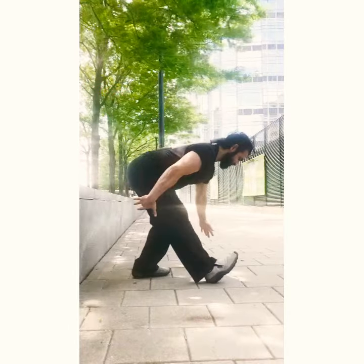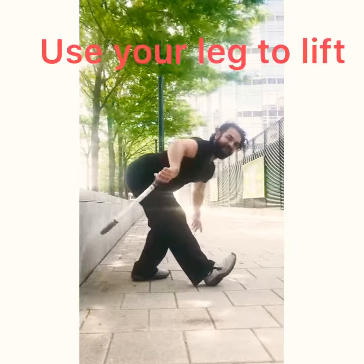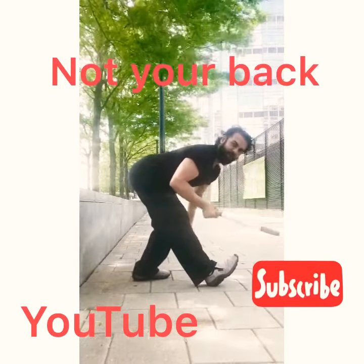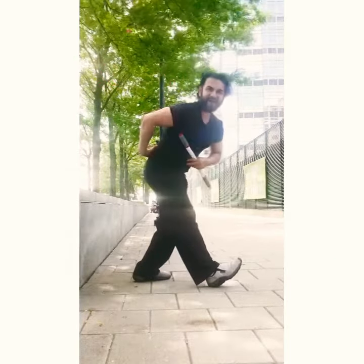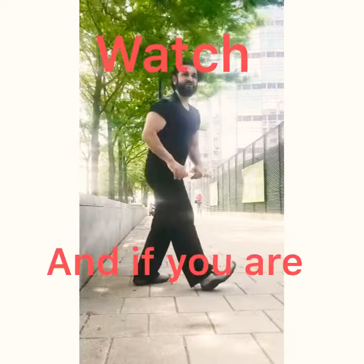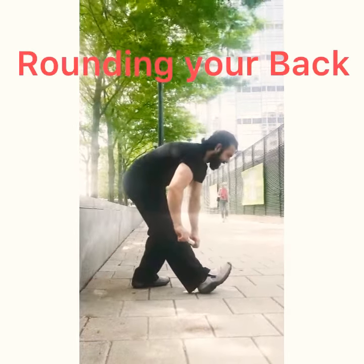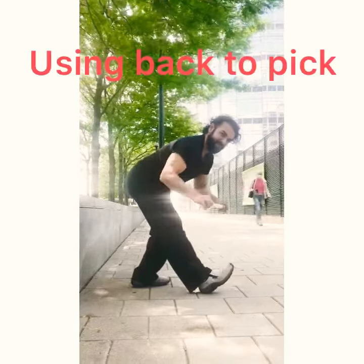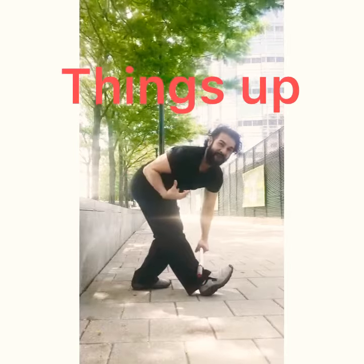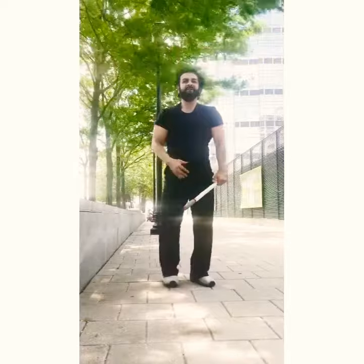feeling the stretch here — that means I've compartmentalized my hamstring flexibility, stretching my hamstring from my lumbar, which is my lower back. That means my back can be secure and stable while I'm stretching my hamstring. Now if you're doing this and you have to rely on your lower back to reach the object — that means your lower back is getting involved.